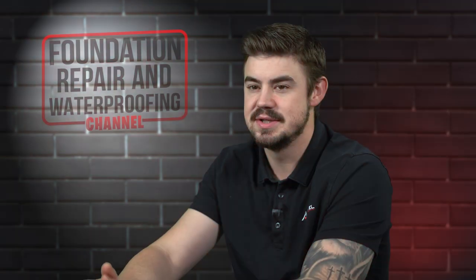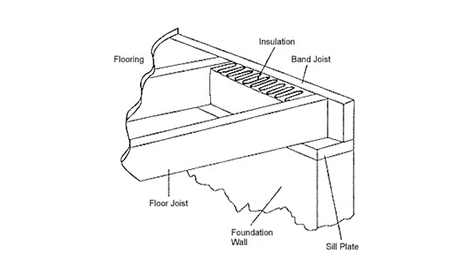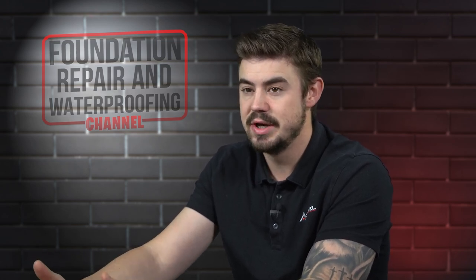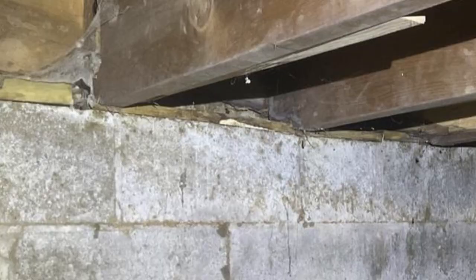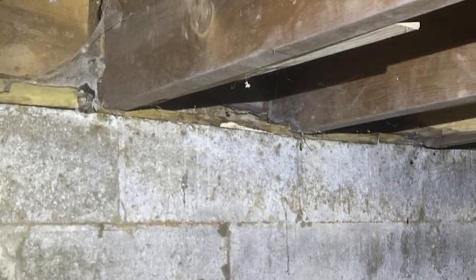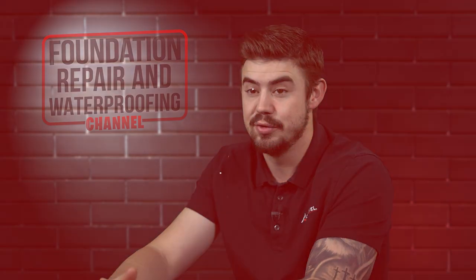Since your sill plate is the shim, basically, between your existing floor joists and your foundation wall, it's very important to replace this to put your floors back to where they should be. Your living in your home can be directly reflected by your sill plate rotting, with sloping floors, cracks in drywall, doors and windows not shutting or opening correctly.